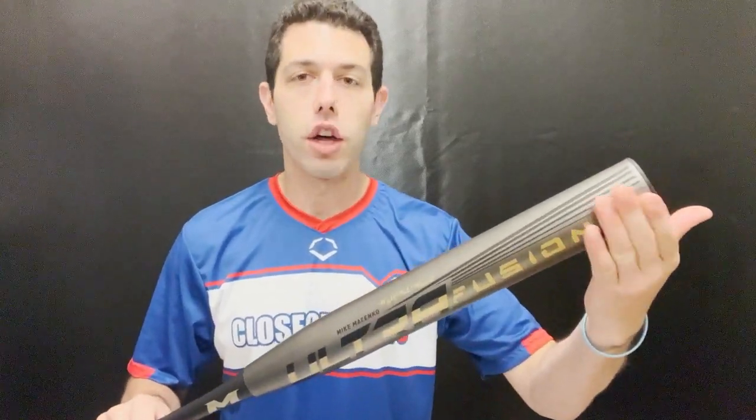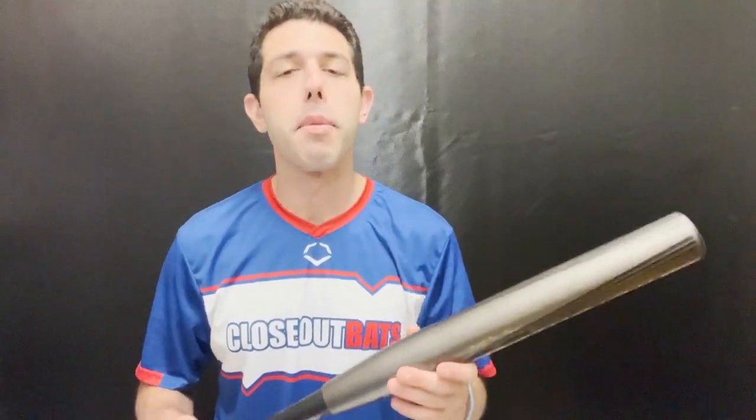You'll definitely feel a lot of weight up here, being that it's a 14-inch barrel. With a half-ounce you wouldn't really feel it, but a full ounce you definitely feel a little more weight up top. This is definitely more for those power hitters — if you're a guy that likes to crush the ball, you definitely want to take a look at something like this.